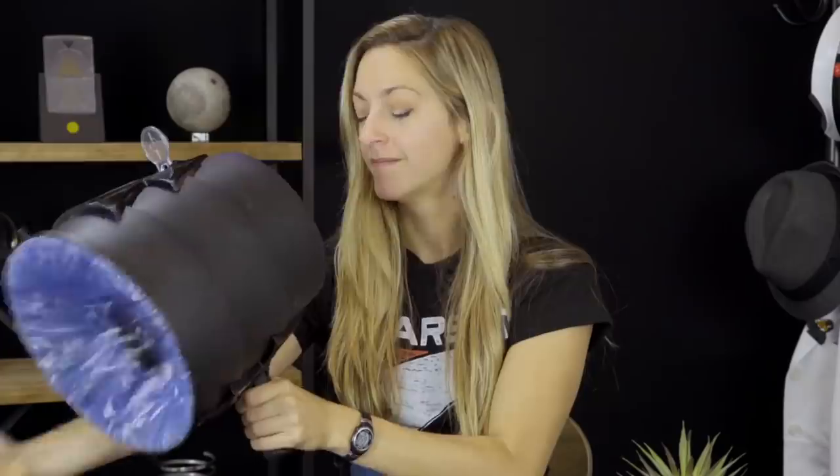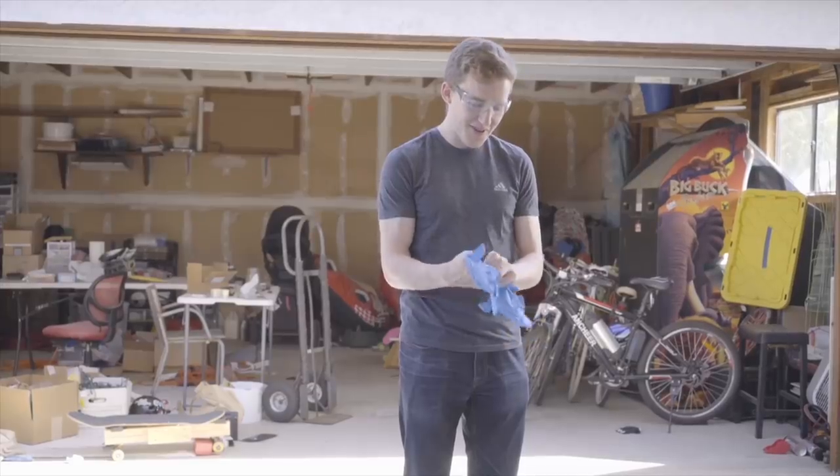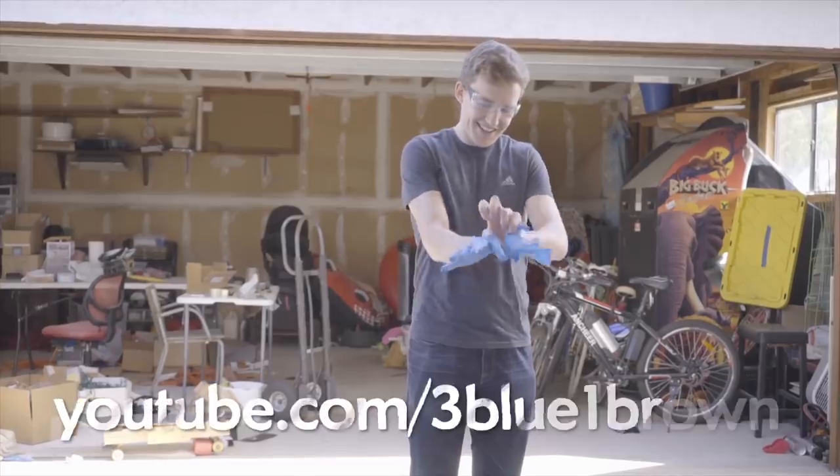Hey, I'm Diana, and you're watching Physics Girl, Vortex Edition, with special guests who doesn't usually show his face. But here he is — Grant Sanderson from the math channel Three Blue One Brown, which you should check out if you haven't. Grant flew out to San Diego to make vortex rings with me.